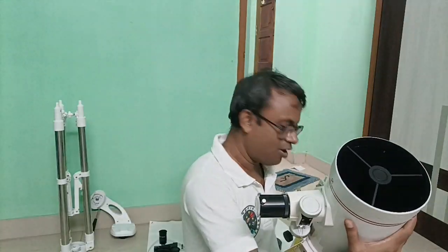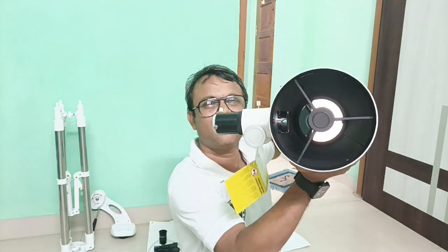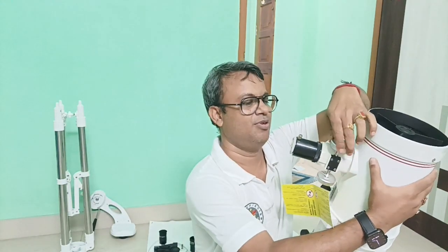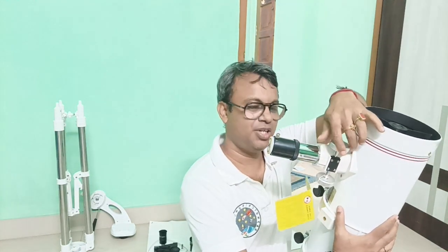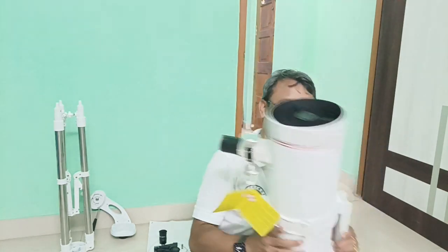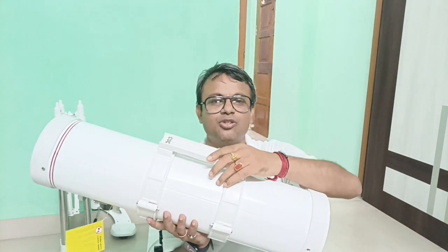This is the carry bag which you can use when traveling. You can see the front cover. You can see the primary mirror as well as the secondary mirror. This is the focus knob to maintain the focus of the object. And this is the connector for connecting to the telescope mount.